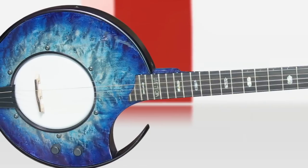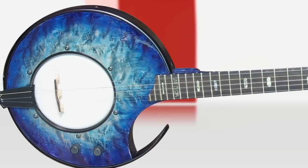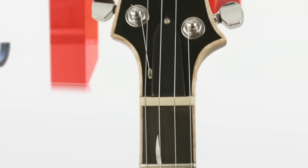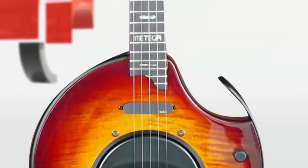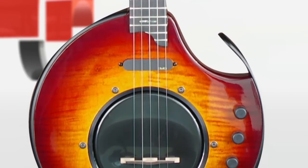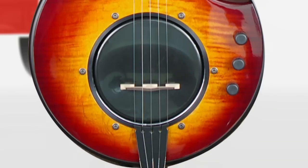The banjo has gotten stereotyped and pigeonholed. The sound of a banjo is often cast off as 'well, that's hillbilly music.' But in the hands of a good artist, the banjo can really transform your emotions.